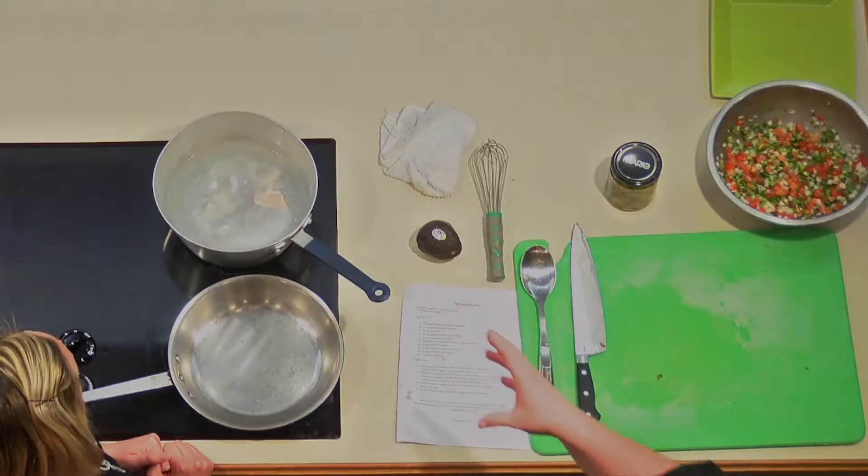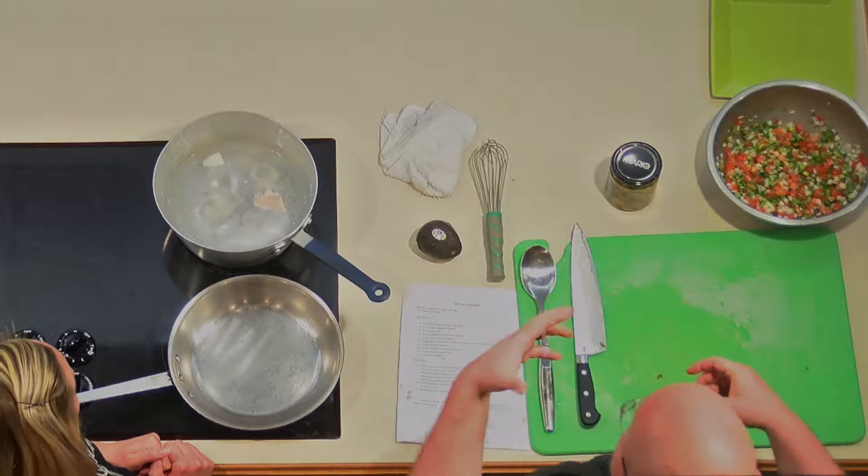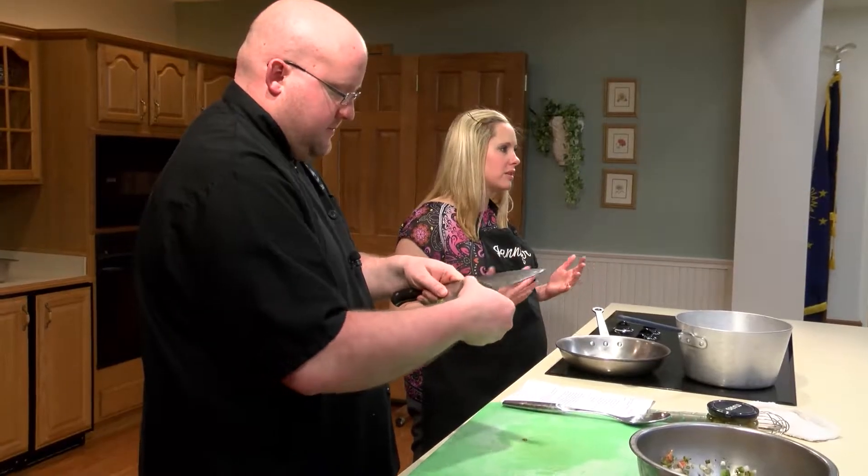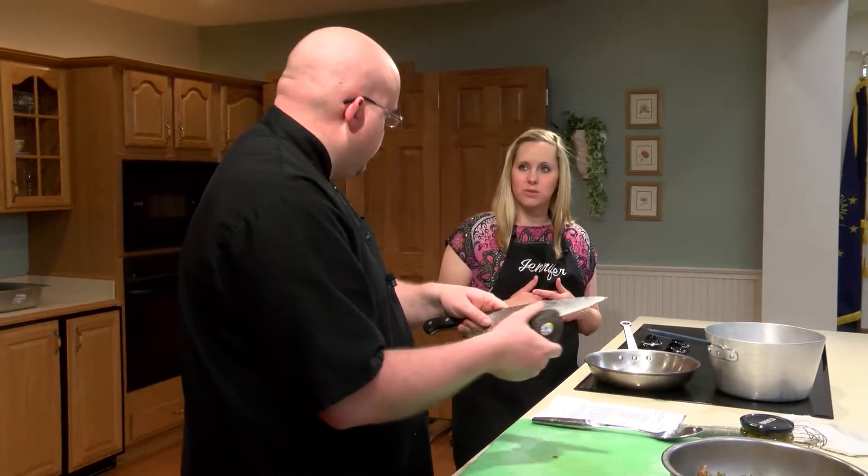We're checking our fish — some of them are starting to float, which means they're getting cooked all the way through. Once done we'll drain it and put it into the bowl with our mixture, let it cool about 20 minutes in the refrigerator and it should be good to go. Unlike regular ceviche which can take up to 24 hours to cook through, because it's mock we're already doing the cooking here — we're just chilling it. You're still going to get the same flavors; it's just a different, much faster cooking method.